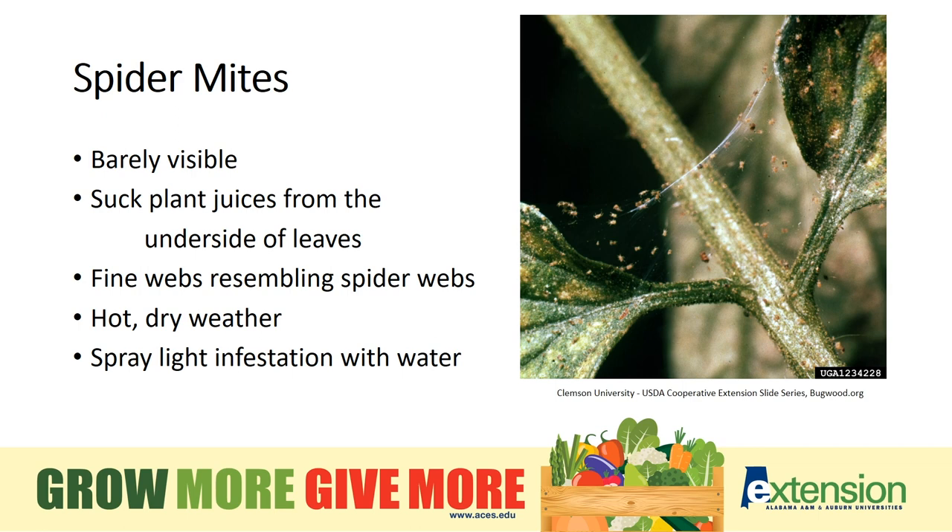You may see evidence of spider mites, but you'll need a magnifying glass to see them — they are tiny and barely visible. They suck plant juices from the undersides of leaves. In Alabama, we see larger populations during very hot, dry weather. With light infestations, a spray of water will sometimes do it. Other times, you have to watch what chemicals you're spraying, because when using broad-spectrum insecticides, we can kill off beneficial insects and actually cause the spider mite population to increase. That's why it's always good to have a plan and identify the insect first.